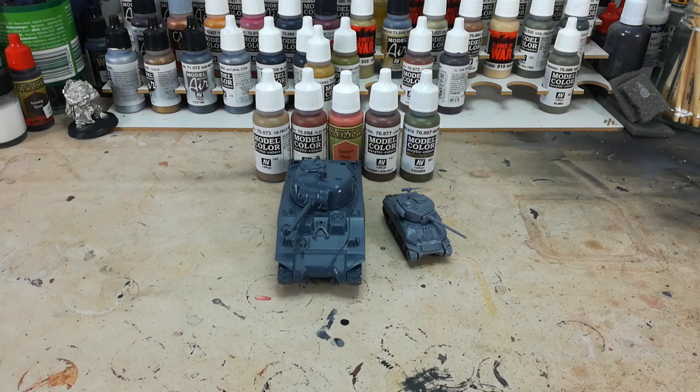Hello and welcome to a very special 'How I Paint Things'. Today I want to go over something a little bit different.